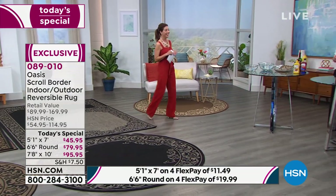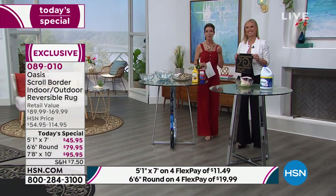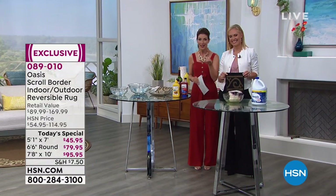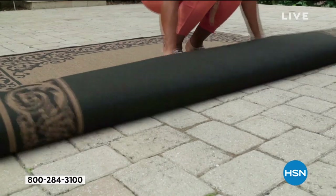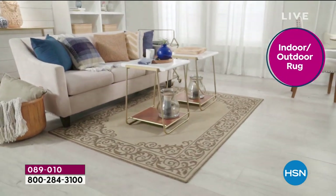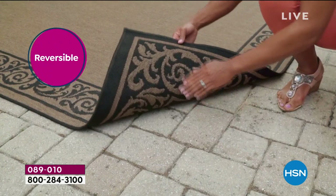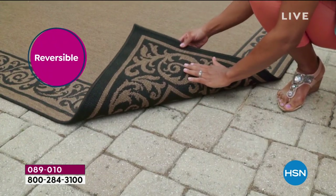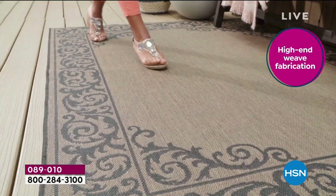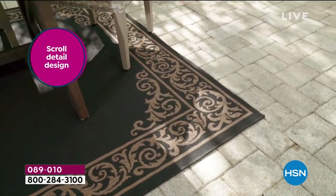Tracy Cain is here and we're going to start by walking you through some of these wonderful features. Whether you're using this indoors or outdoors, these rugs are really made for the indoors — designed for the indoors — but you can use them outdoors all year round. You never have to bring these inside because they're built for the weather conditions. They're designed and engineered to withstand wherever you live.